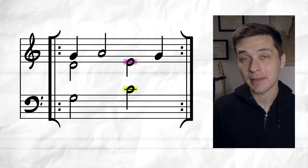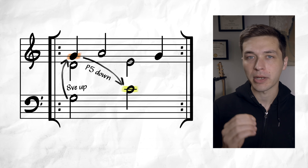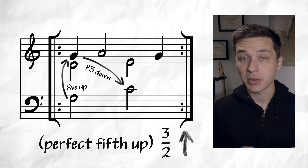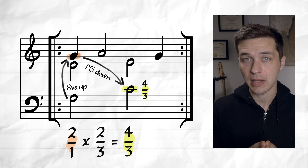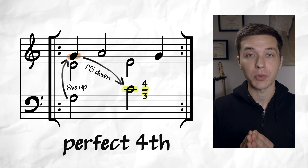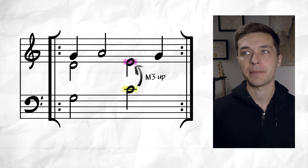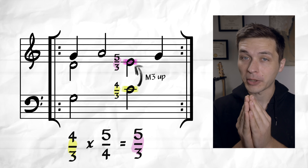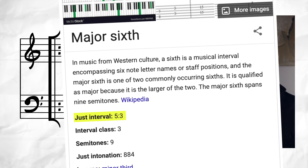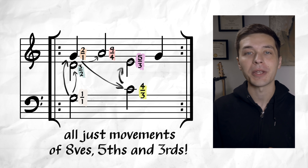On the next beat, we have the notes C and E. C is a perfect fifth down from the octave G. To subtract intervals from one another, we can multiply them by their inversion. So to go a perfect fifth up we'd multiply by 3:2, but to go a perfect fifth down we multiply by 2:3. Measuring this perfect fifth down from the upper octave gives us the ratio of 4:3 for C — which is the ratio of a perfect fourth up from the root, confirmed by Wikipedia. E is a major third up from C, so we take the ratio of 4:3 for C and multiply by the ratio of a major third — 5:4 — to arrive at 5:3 for E, the ratio of a major sixth up from the root.